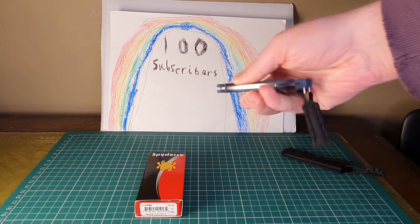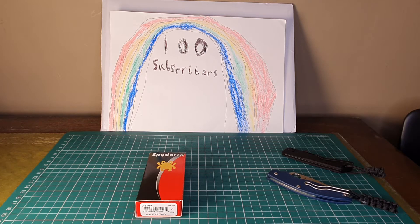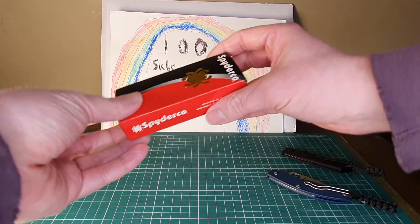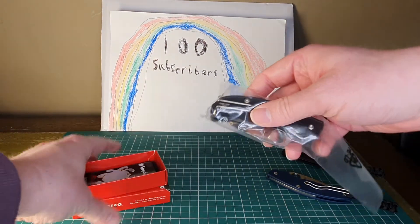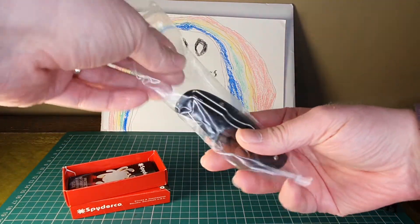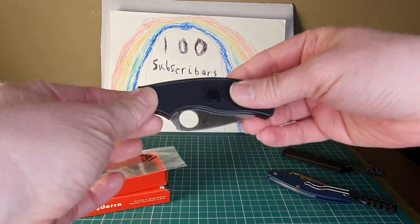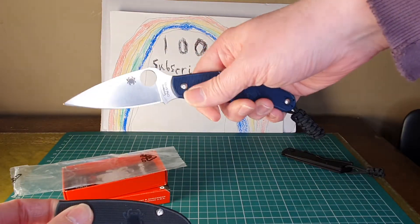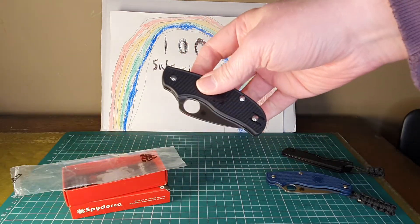I did buy a Spyderco Squeak from my other videos, but I actually sent that back — I got it from Amazon and I just didn't like the action on it, it felt a bit rough. So I've taken a bit of a gamble here and bought the big brother of the Squeak, which is the Spyderco Urban. It's a medium size — the Squeak is very small, the UK PK is the biggest in the UK legal range, and here's the Urban. I'm interested to see how this feels compared to the Squeak.